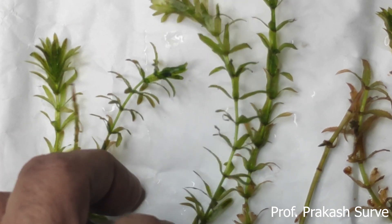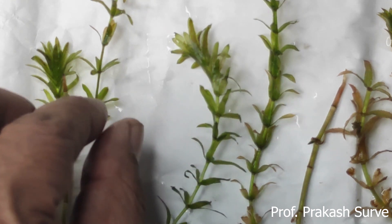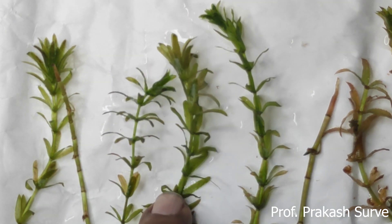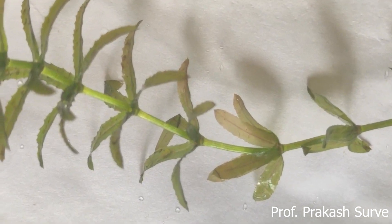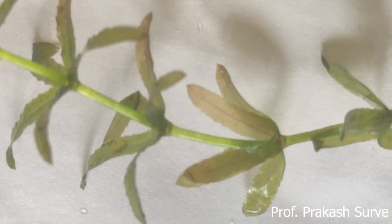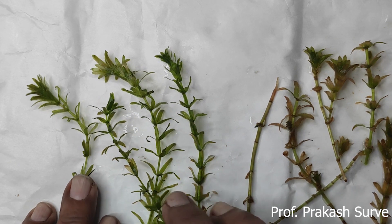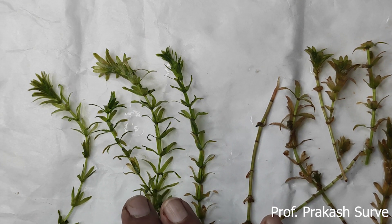These Hydrilla plants mostly grow in fish tanks to provide oxygen to the fish and also increase the beauty of the fish tank. The scientific name of this plant is Hydrilla verticillata - Hydrilla is the genus name and verticillata is the species name. This plant is also called water thyme and grows in fresh water such as ponds or lakes.